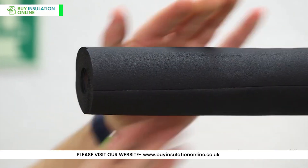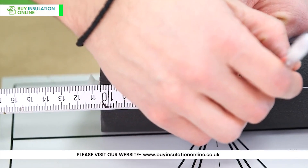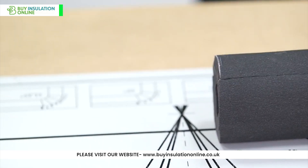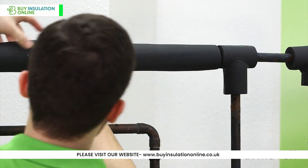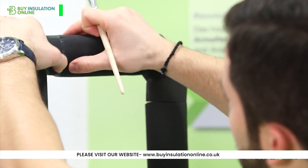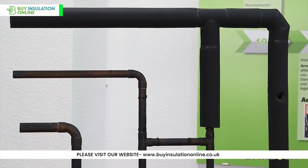Installing ArmaFlex pipe insulation is a straightforward process. Begin by accurately measuring the pipes and subsequently cutting the ArmaFlex insulation to the desired length and diameter. Wrap the insulation around the pipes, ensuring that it is sealed securely, eliminating gaps and potential weak points. Conduct a thorough check to ensure the insulation is installed correctly, without creases or gaps, guaranteeing optimal performance.